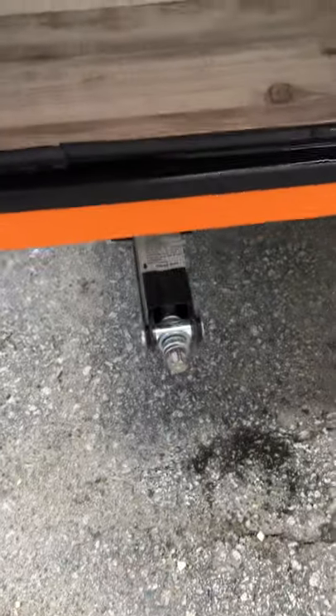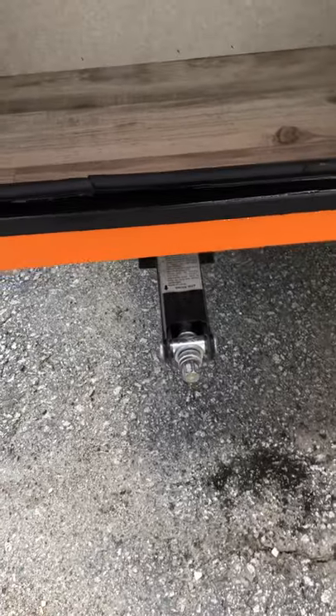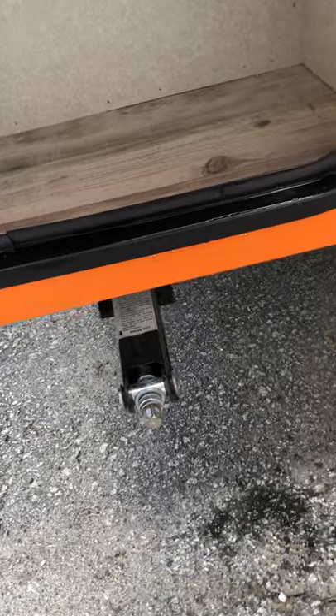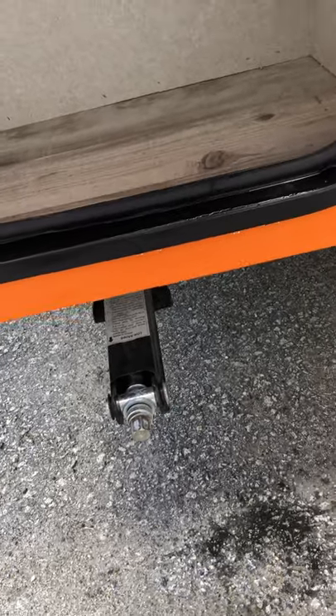Then you have your front storage compartment that just unscrews. You have a little tab right here that you open, and it holds your door open for you — just a little space right here. You have stabilizer jacks on each of the four corners. Those are only made for stabilizing, so don't try and lift up your camper. Just crank them down until they hit the ground, then give it a half a turn and put that pressure on it.